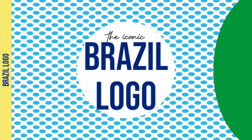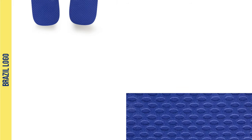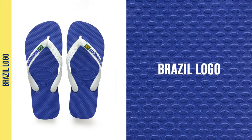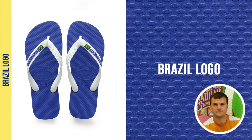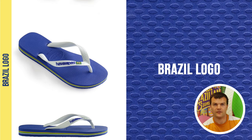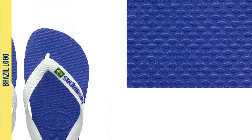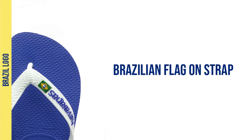First, let's talk about the Brazil logo. Designed in 1998 to support the Brazilian World Cup team, it's one of Havaianas' most iconic styles. The Brazil logo is a variation of the classic Havaianas top, just with a few subtle twists. To start, it has the Brazilian flag on the strap, alongside Havaianas' iconic logo.